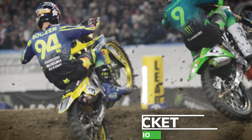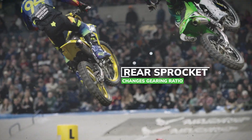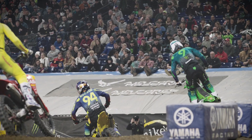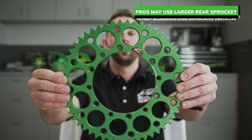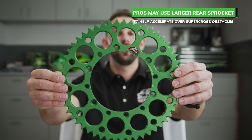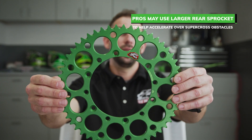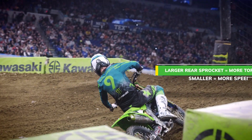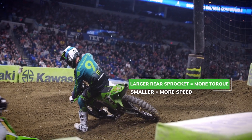Riders will change a rear sprocket to change their gearing — you can move the ratio just by changing the sprocket. For the Supercross guys racing every Saturday night, they're most likely going to have a larger sprocket than what you'd see on a bike at home, because they want to accelerate hard out of corners to jump big jumps and rhythm sections. A big sprocket in the rear increases torque and pickup so you can get up to speed much faster.